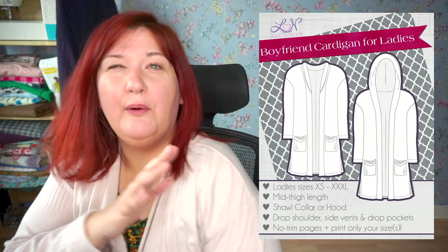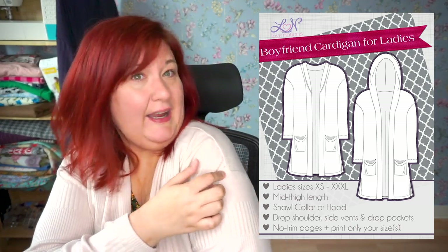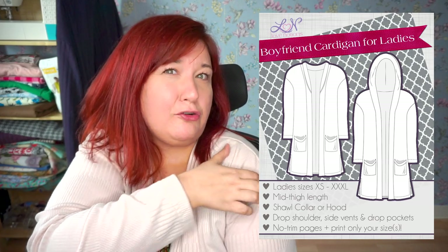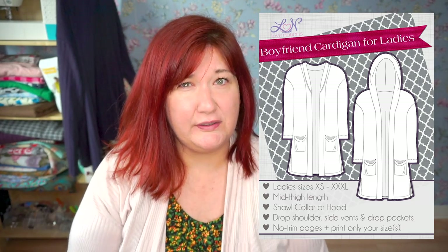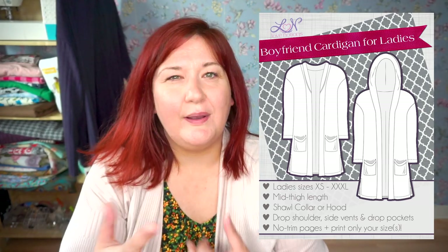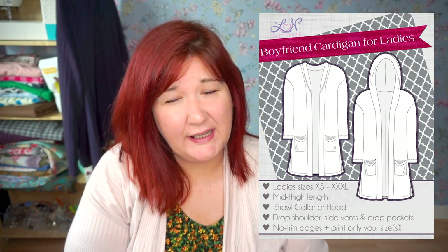It also has a drop shoulder. I didn't amend it — it comes to about a three-inch drop on me, but I have small shoulders so that's no big surprise. If you have wider shoulders it might be a little bit shorter. So there are lots of different features and you can really omit things and add things in to make it your own.